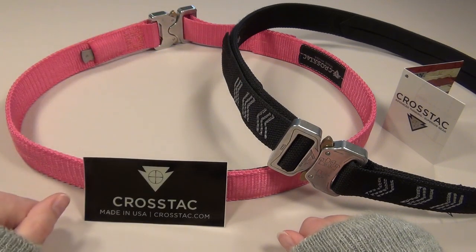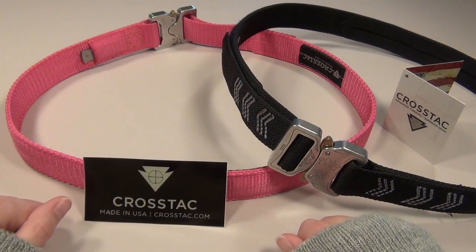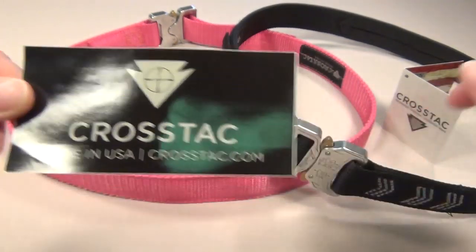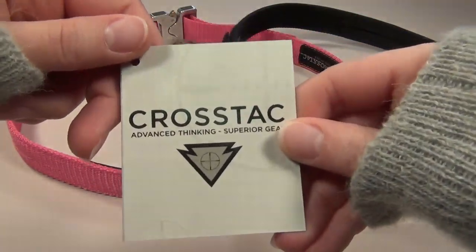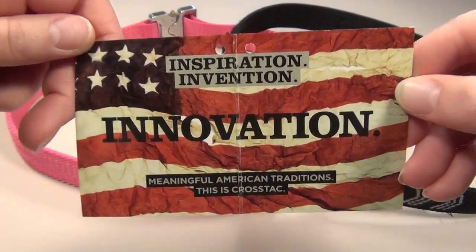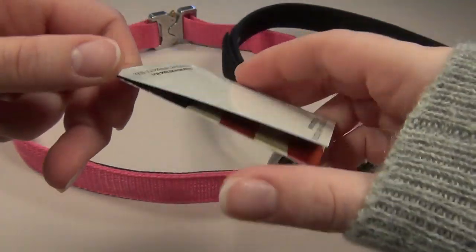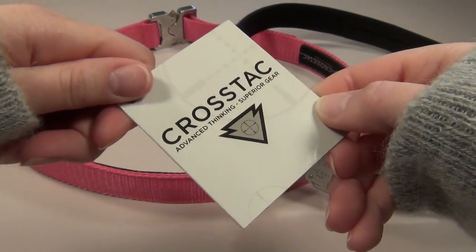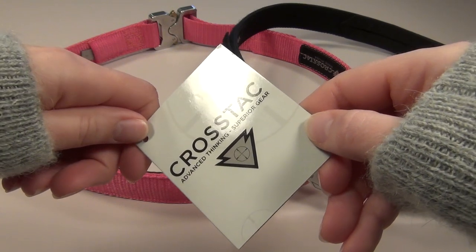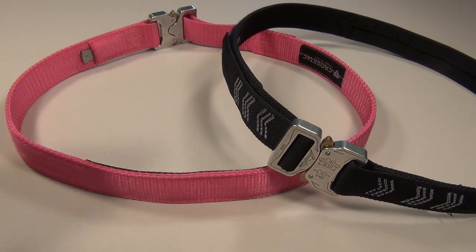Hi guys! Today's video is to show you a really unique belt that I love that you probably haven't seen before. It's made by Crosstack, which is a company in Colorado that makes all of their own products right here in the USA. I love supporting American manufacturers, especially companies like Crosstack, where I've been really impressed with their customer service. They responded to all my emails super fast, and they paid great attention to detail, and they had just really helpful positive attitudes in general.